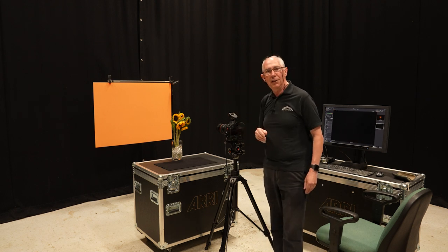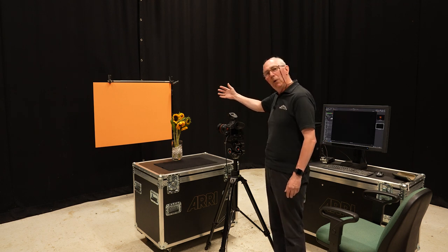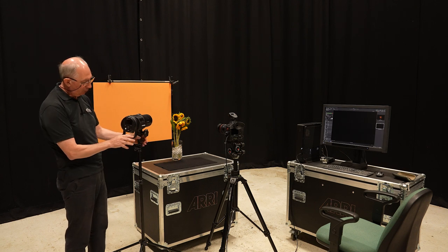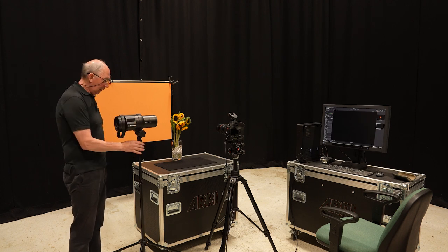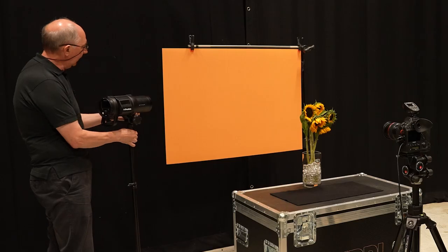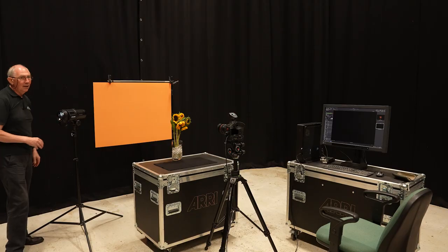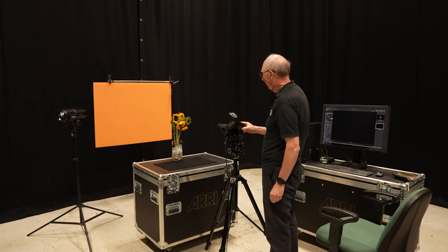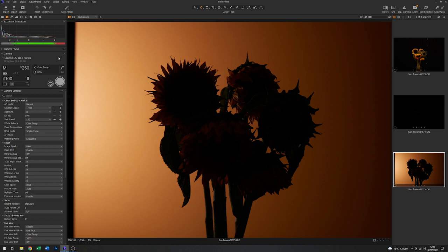With that done, the next thing I'm going to do is light the background. I'm going to start at the back of this composition and work my way forwards. I'm going to use a Profoto B1X — a battery-powered 500-joule studio head. I'm going to place it just to one side of the piece of card, pointing at the card. With an arbitrary energy level I'll just grab an image and see what that looks like.